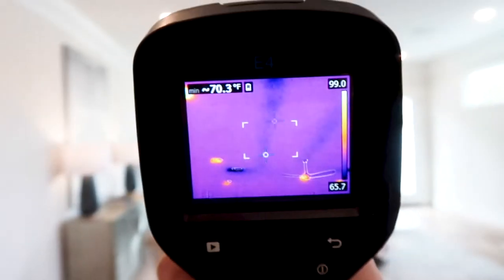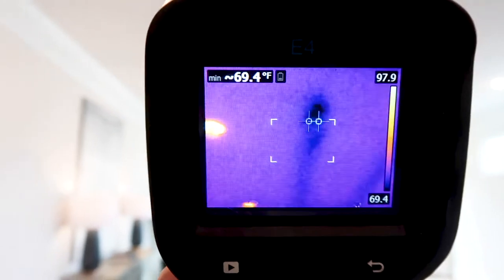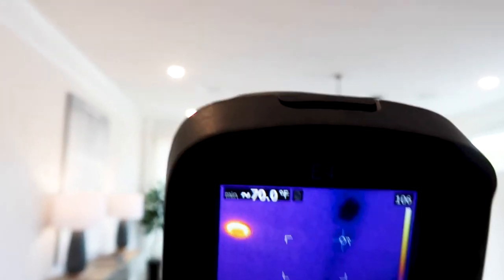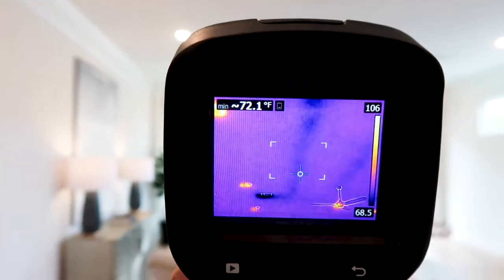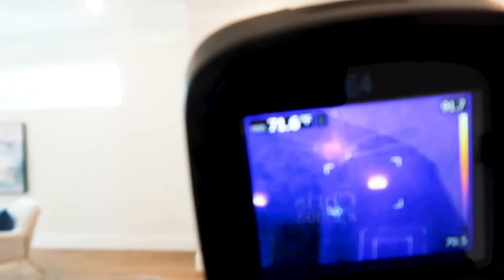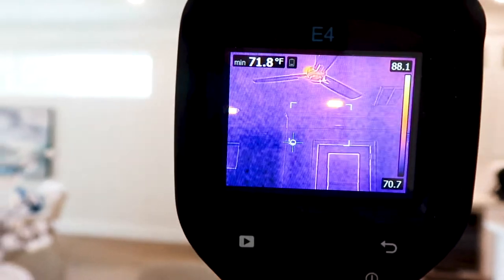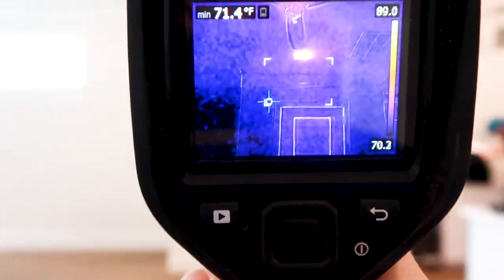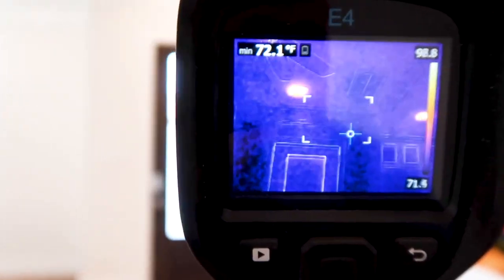Right here this looks like a questionable spot, but if you follow it, it looks like it's the ductwork. We'll test it with the heater as well — if this changes colors, you know it's the ductwork. Scanning in here with the infrared camera underneath the master shower, we're not really seeing any signs of moisture.